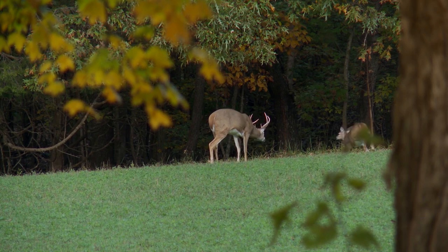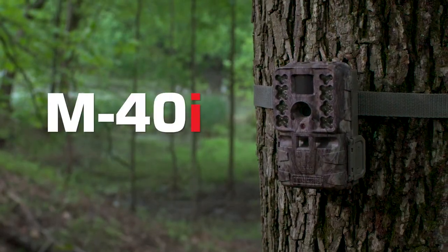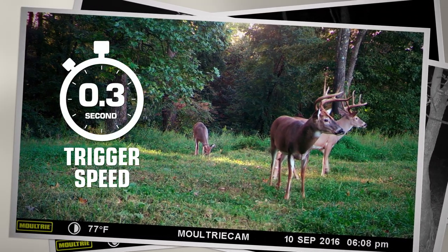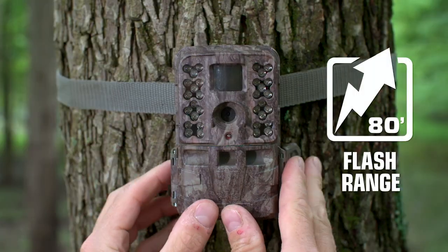The whole point of scouting is to know what the game are up to. You won't miss anything with the new Moultrie M40i. The swiftest deer can't outrun its practically instantaneous 0.3 second trigger time, and there's no hiding from the 80-foot flash range of the M40i.